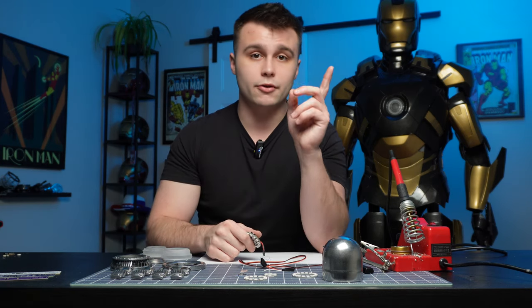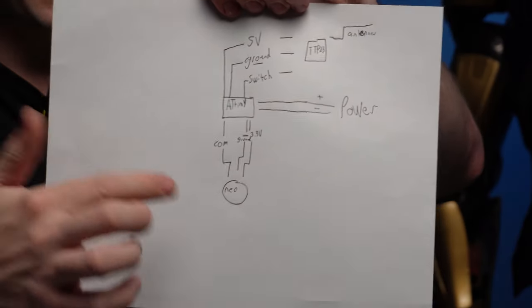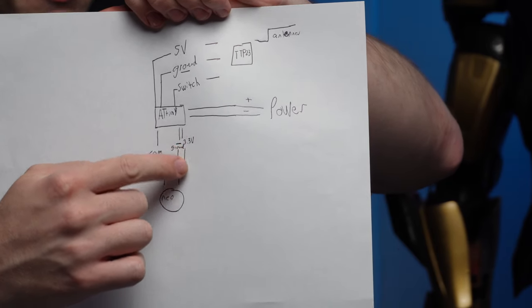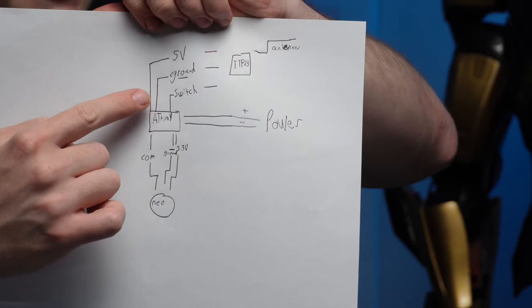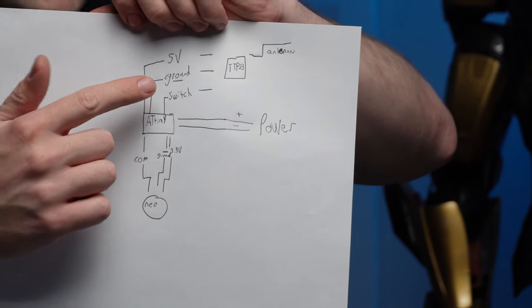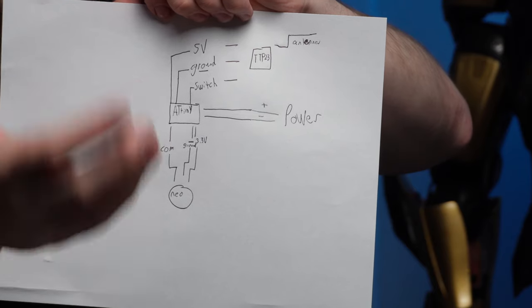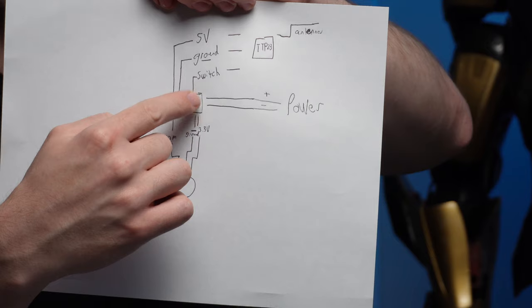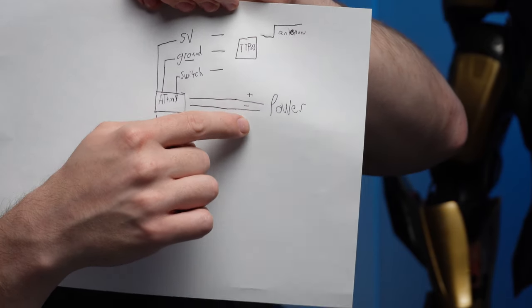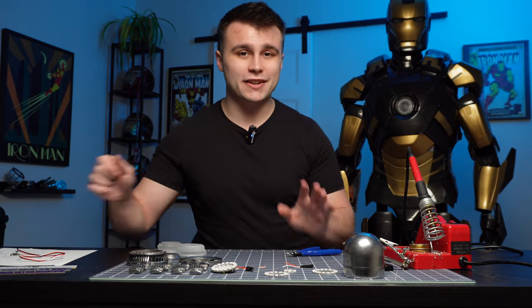Let me show you my wiring diagram. We have the NeoPixel with the communication, negative, and positive, going to a 3.3V pin on the ATtiny85 board. Then we have three wires also coming out of the ATtiny85 for the TTP23 board — power, ground, and the one connected to the switch — and then that extra wire sticking out of the TTP board for the antenna. Then we have two simple wires going to ground and to the voltage input pin on the ATtiny85, for the power, which is going to be another JR connector sticking out of the palladium core holder.